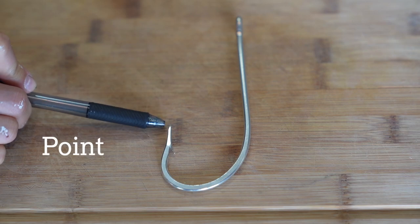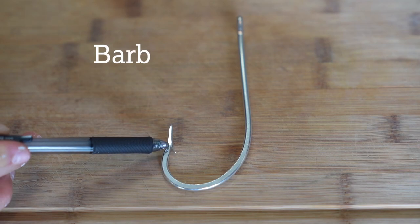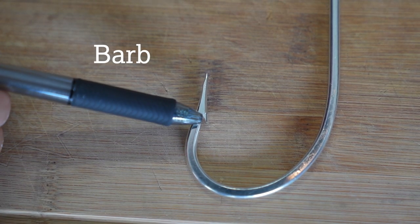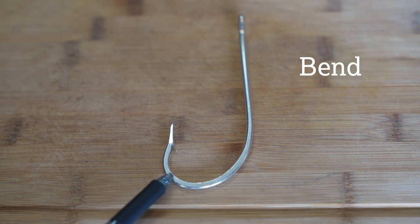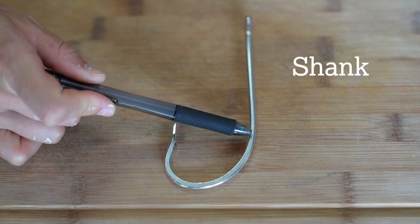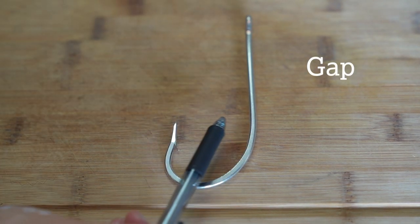While there are multiple types of freshwater and saltwater fishing hooks, they all share the same basic anatomy. The point of a fish hook is the sharp end that penetrates the mouth of a fish. The barb is the projection extending backwards from the point that keeps the fish from unhooking. The eye is where you connect the hook to the line or lure. The bend is the curve in the hook. The shank is the connection between the bend and the eye. The gap is the distance between the point of the hook and the shank.